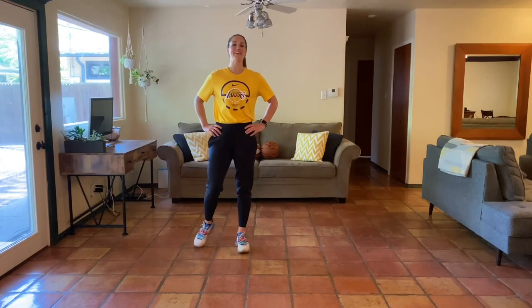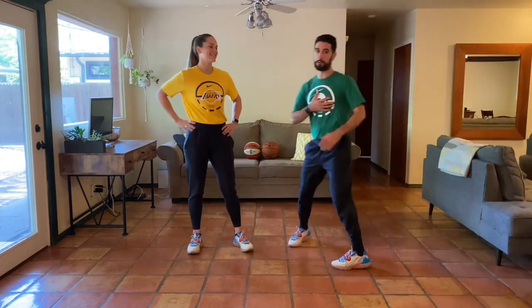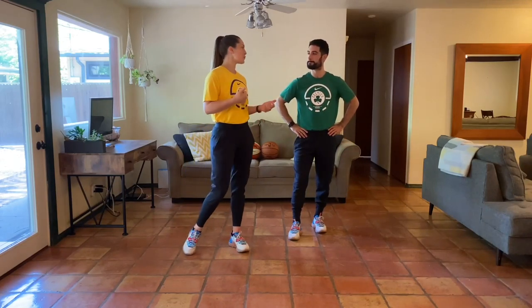Hey y'all, what's going on? Welcome to day five of our at-home body weight program. It's Natalie Higbee here and Christian Placencia. Thank you guys for joining us. Let's get right into our warm-up.